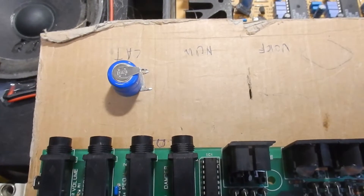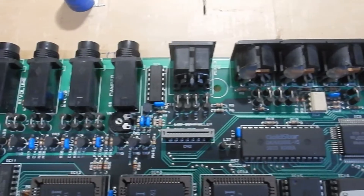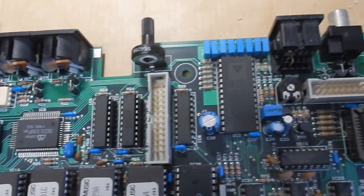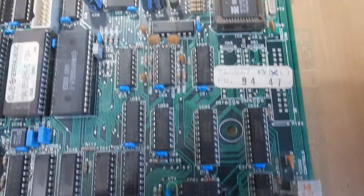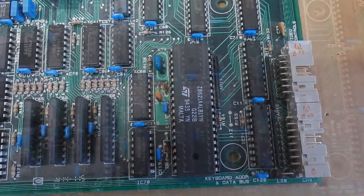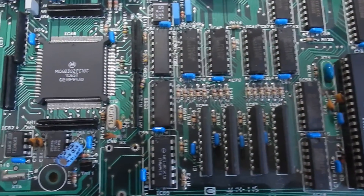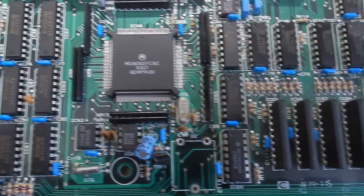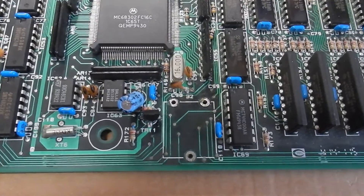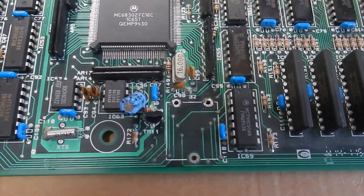Here's the battery we took out. We caught this destroyer of circuit boards just in time before it could corrode. Now let's go over the board — we've taken it out so we can see it in more detail. This is the spot on the circuit board where the battery used to be. We're going to solder in some wires to a piece of stripboard for the new battery, safely mounted far away from the main PCB.